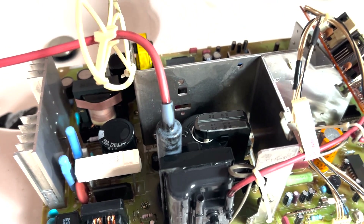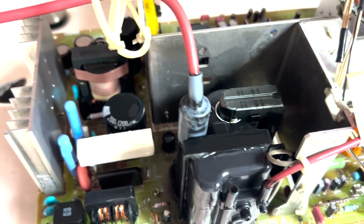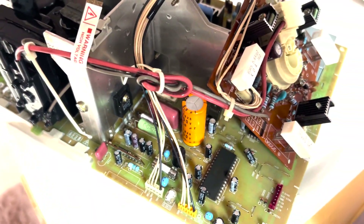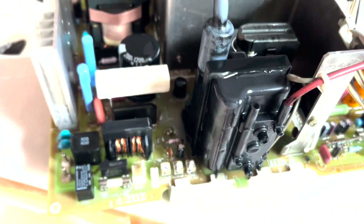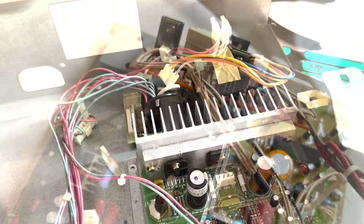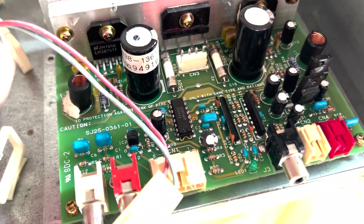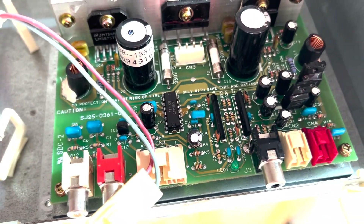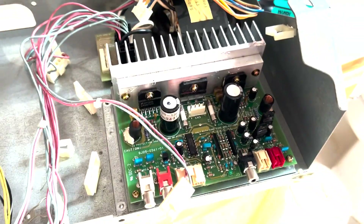There's just something so satisfying about cleaning up super old, dirty electronics. Look how clean that is now — this thing was all black, everything. The audio amp is also spick and span clean. Got all that dirt out, nice and clean, gonna let it dry now.